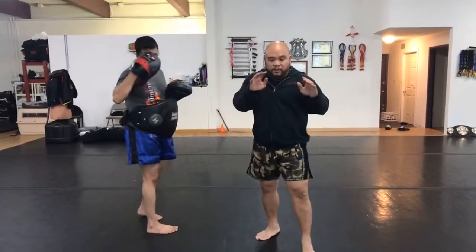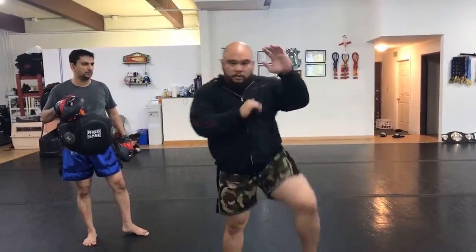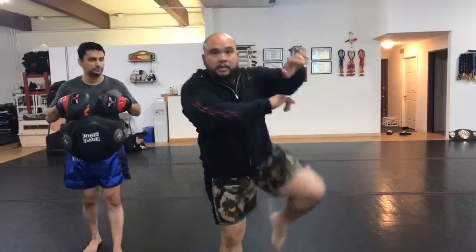A good drill would be this — if you guys are practicing: trap left, reach over right, knee, trap, knee, trap, knee, trap, knee. Just keep cycling through that movement.